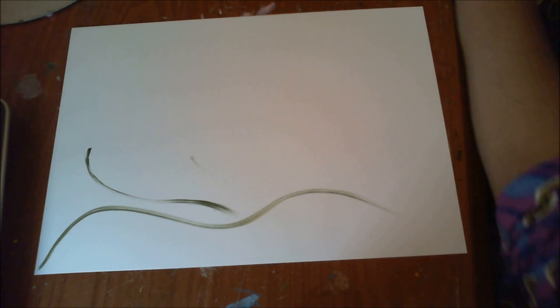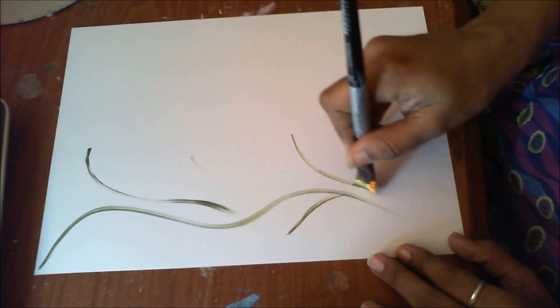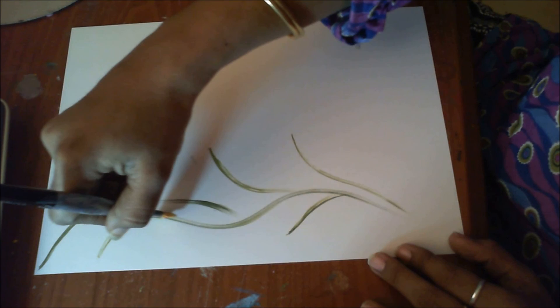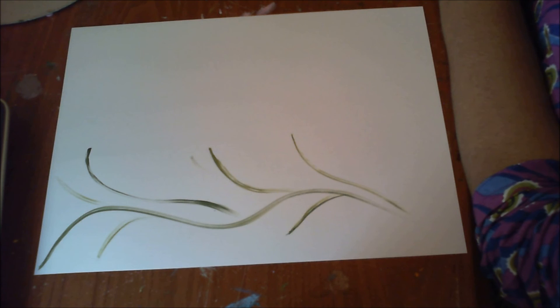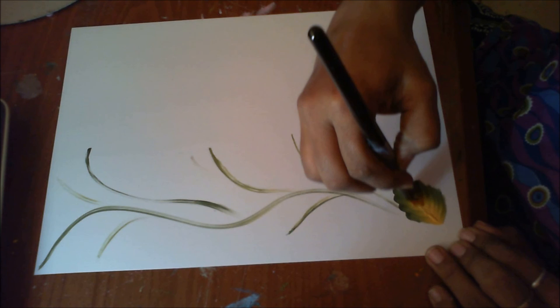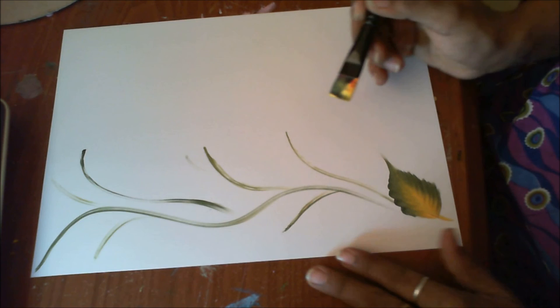For the stem, just start from the outer edge and blend it with the lining in the center. Then I'll take the same green and yellow and paint a few leaves. We have learned the leaf already — I have made a video on it — and I'm making the same leaf here.